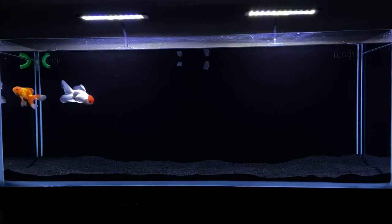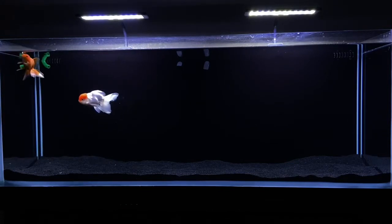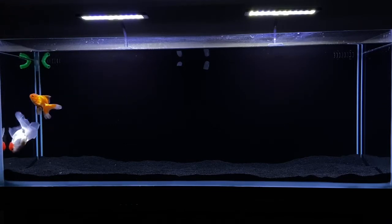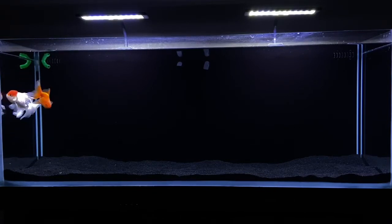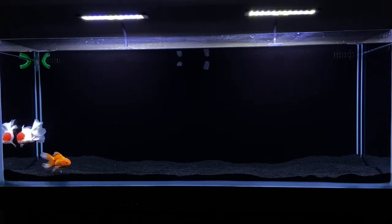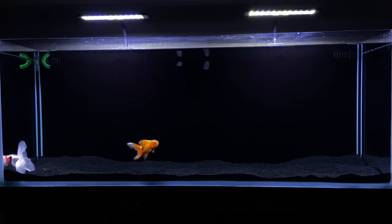The next thing I would say is less stock. Don't cram pack your fish tank full of goldfish. Because if you do, it's going to foul the water faster, you're going to have to do more water changes, and then you'll eventually get sick of doing it. You'll basically always be behind on water changes and always have high nitrates. So less stock will keep your tank in general more healthy.